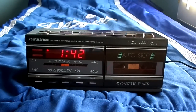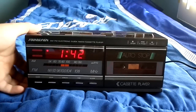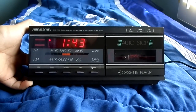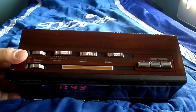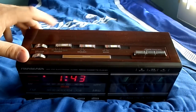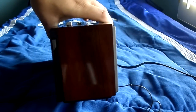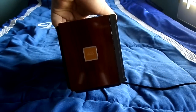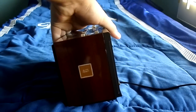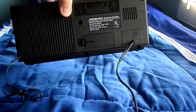This is a 1980s Sound Design 3838 AM FM electronic clock radio cassette player. Here's the front of it, as you can see. Here's the top of it. It's got your lovely 80s fake wood grain on it. Just take a look around. There's an auto reset button right there. Here's the bottom and the back of it.